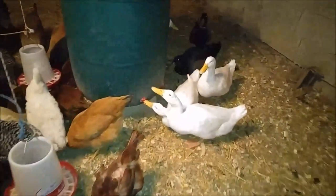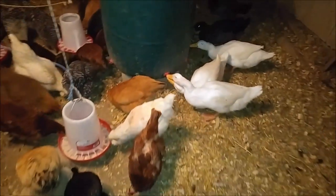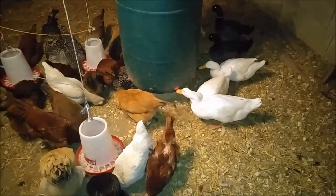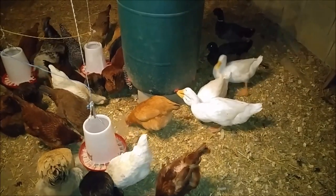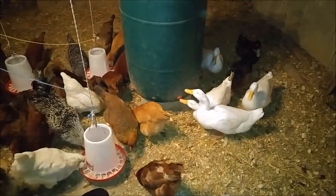Those horizontal nipples — we originally kept extra water just for the ducks to drink until we saw that they were utilizing those. We were very surprised. We do still keep a bucket of water for them to bury their faces in though.